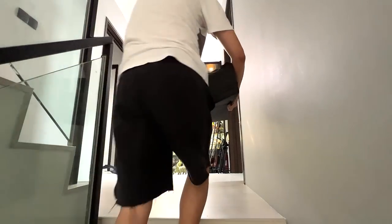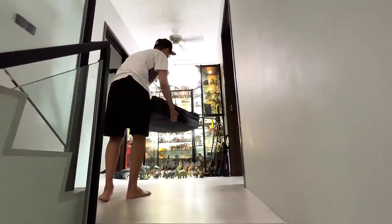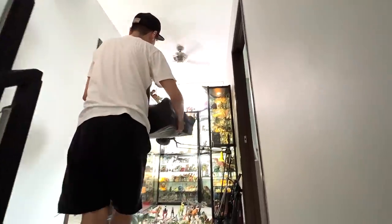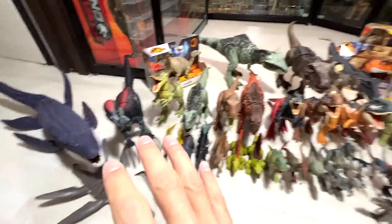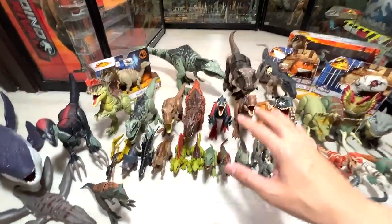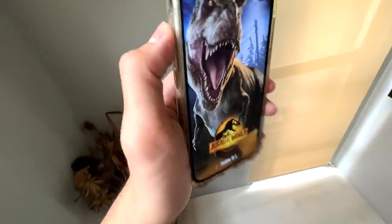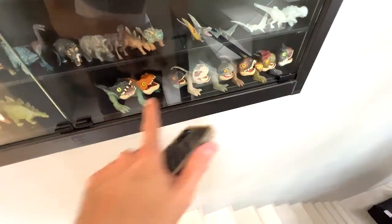Now we are going to Level 2 Jurassic World lens, where we will be reviewing the new figures as well as taking a look at all the different figures. I've basically assembled all the different Dominion figures with all the scan codes right over here, including some figures from Captive and of course Uncaged as well.